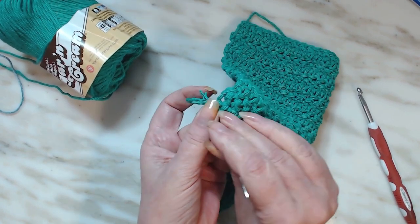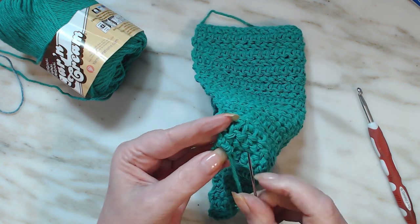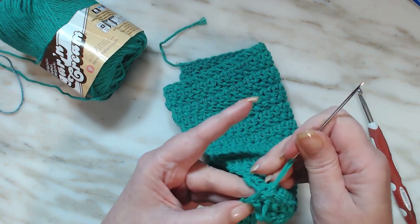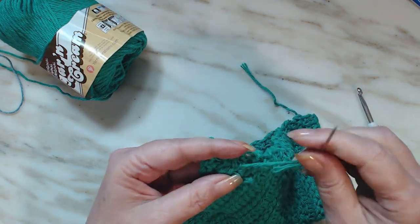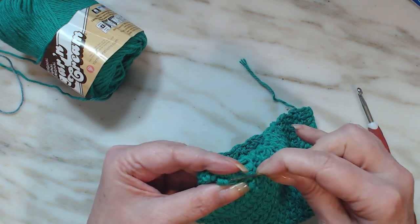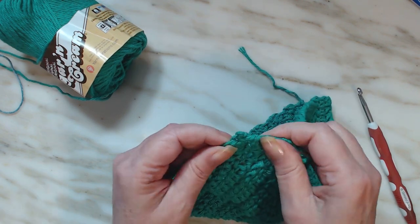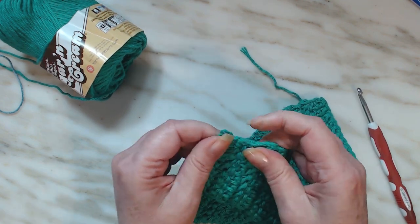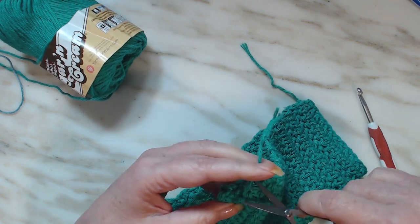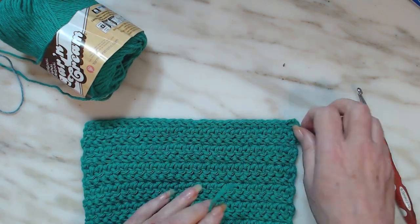Just weave in and out, back and forth — it doesn't have to be perfect. Pull that through, give it a little tug, straighten it out, and give that a cut. There you go. I'll also weave this other end in.